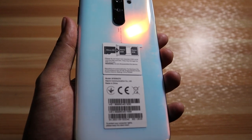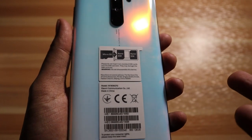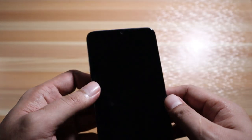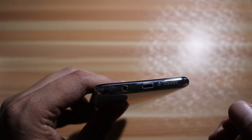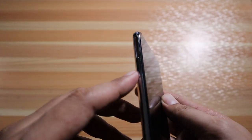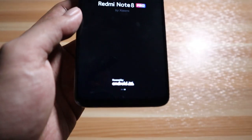Let's peel off the protective film. At the back there are some instructions showing a hybrid sim card tray — it doesn't support dual sim, but you can put a micro SD and a sim card. At the top it has an IR blaster, so you can use this smartphone as a remote control. At the bottom there's a downward-firing speaker, USB Type-C, and a headphone jack. The side has the power button, volume rockers, and the sim card tray. Let's turn the phone on — the logo shows Redmi by Xiaomi, powered by Android.